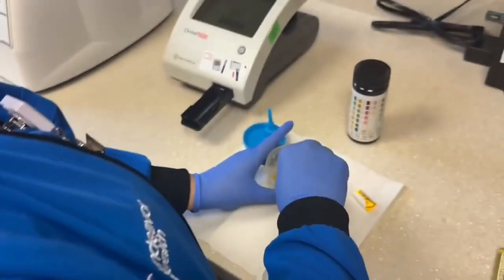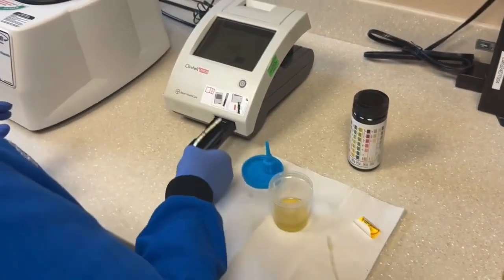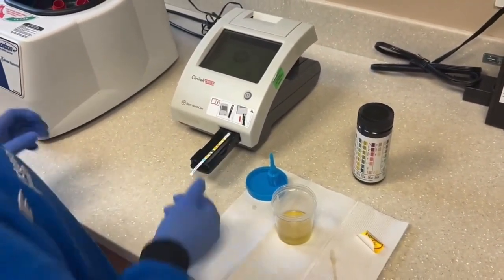Be sure to completely immerse the reagent areas of the strip in the urine. Drag the strip on the edge of the container and blot the strip on a paper towel to remove excess urine before placing it into the machine.